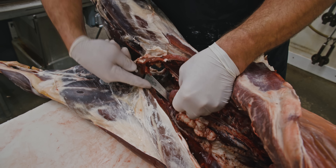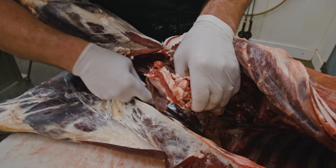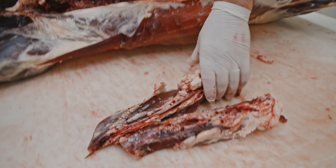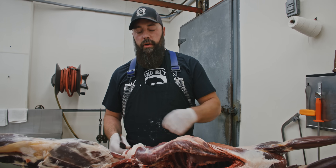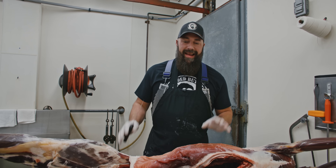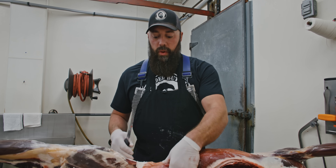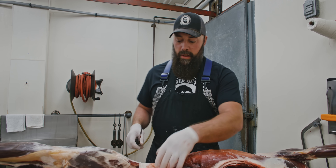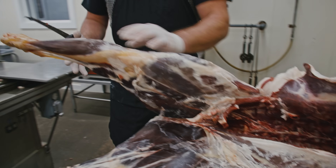I do have to mention this deer has been dry-aged for eight days at 32 to 34 degrees Fahrenheit, about 85 percent humidity in our cooler. This does make it a little bit more difficult to process when it's stiff like this, but you'll get the idea.